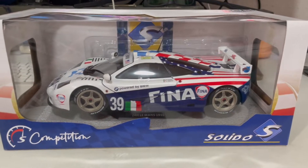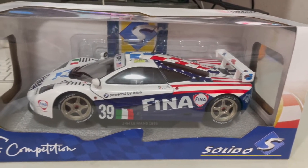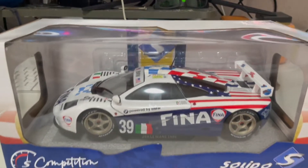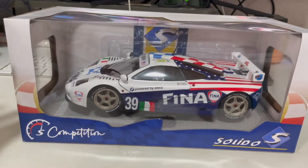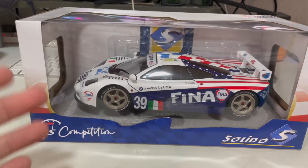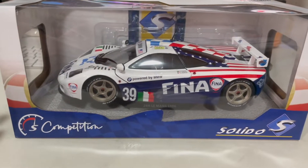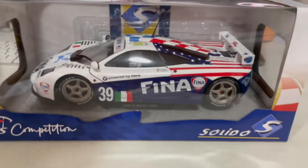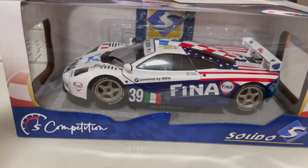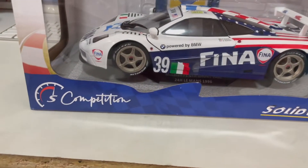Before I dive straight to unboxing, let me take a look at the outside of the box itself. This packaging is very similar to Bburago, because usually for cheaper die-cast models you would have this transparent look where you can get almost a 360-degree view of the model itself. Overall concept is quite similar to Bburago.